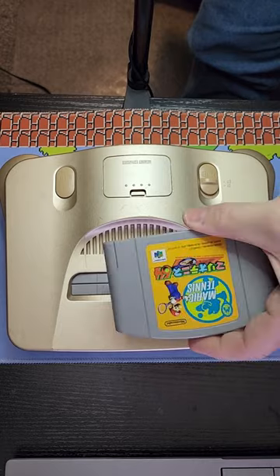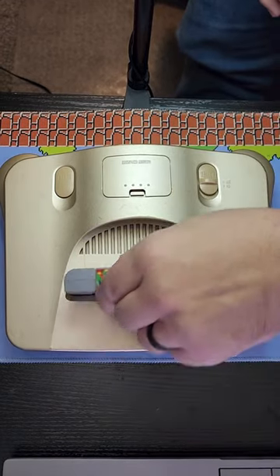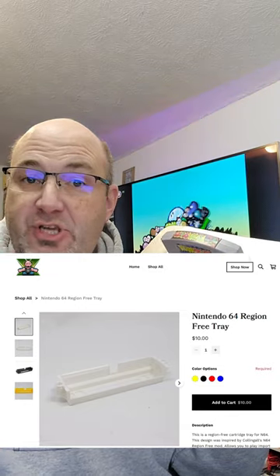And now we can put in our Japanese game or our American masterpiece. Yet one more way that 3D printing has really helped us enjoy the world of gaming. This is something we sell on our 3D printer store — check it out!